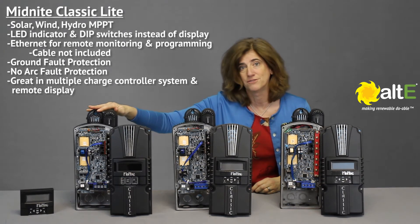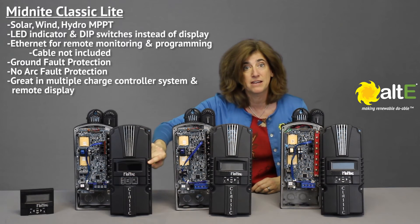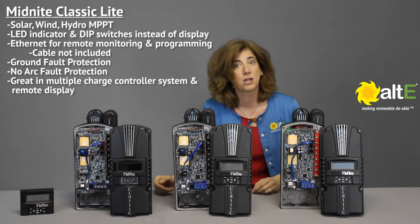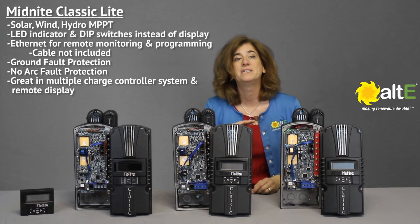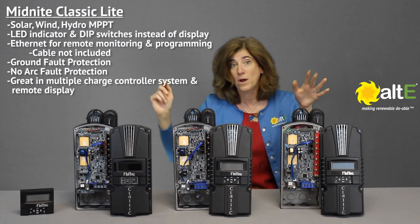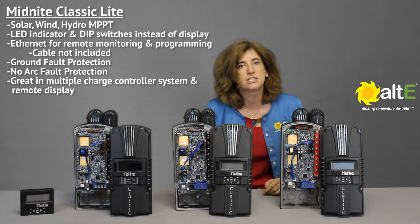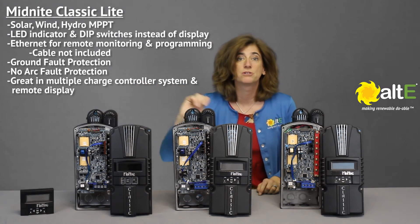The Classic Lite is a stripped-down version of the Classic. It can also be used for solar, wind, or hydro. But instead of the graphical display screen for viewing and programming, it has an LED indicator panel with DIP switches. The Classic Lite also comes with the free full-featured software to allow you to program, log, and monitor the Classic via PC or Ethernet. It does have ground fault protection, but does not have arc fault protection. The Lite is a perfect solution when you have two or more Classics in the system — one can be the full-featured Classic and the other can be the Lite, since only one of the Classics needs to have the display to monitor the entire system. It's also a great solution if you're using the remote display, so you can monitor your system from your living space while the charge controller is in the utility room.